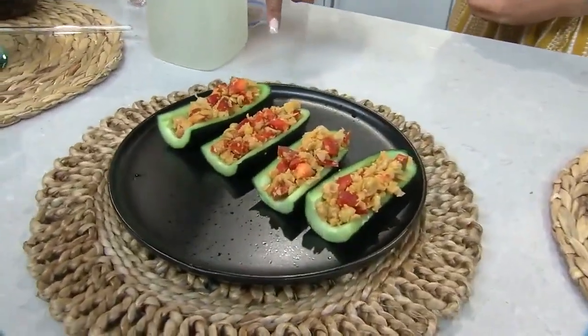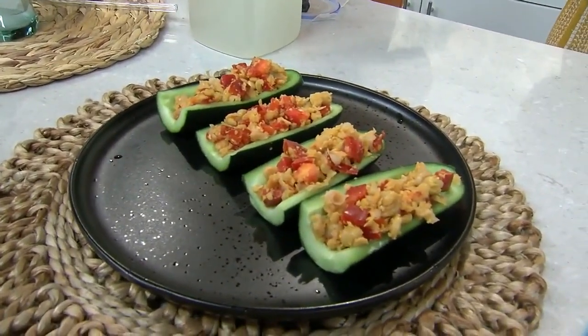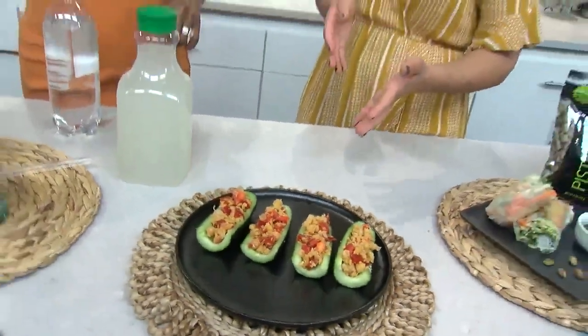Those are chickpeas — chickpeas or garbanzo beans just mashed up. It's really similar to the texture of tuna or chicken salad, but it's great for people who are vegan or plant-based and maybe don't want meat options. It smells so good and it's so colorful. It's beautiful.